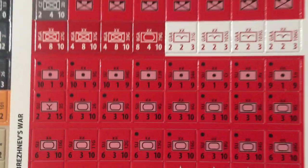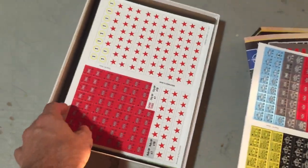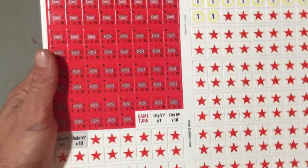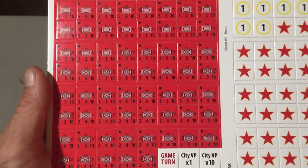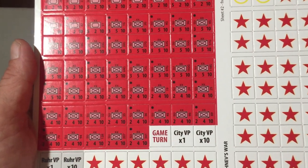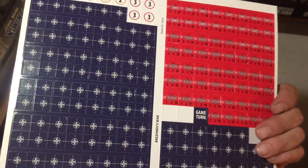And of course all the reds are Soviets - look at all that armor, tons of armor, and look at all that artillery too. Holy mackerel. Then we have another counter sheet with more Soviet units - bunches of armor and mechanized infantry. Wow. And these are control markers.